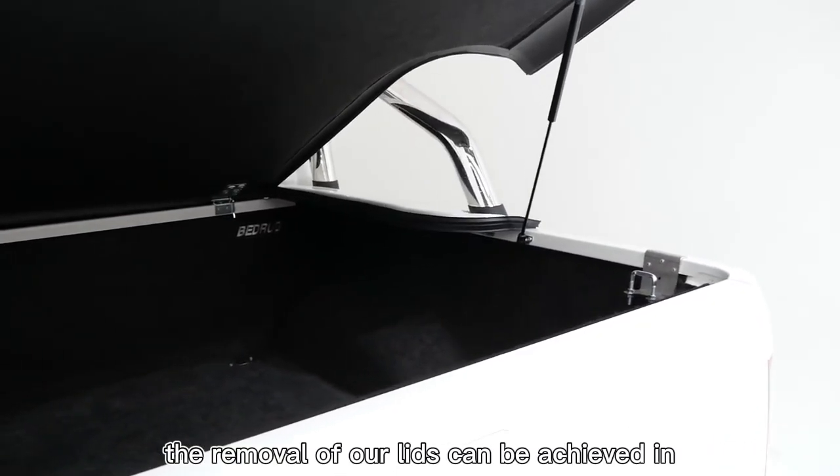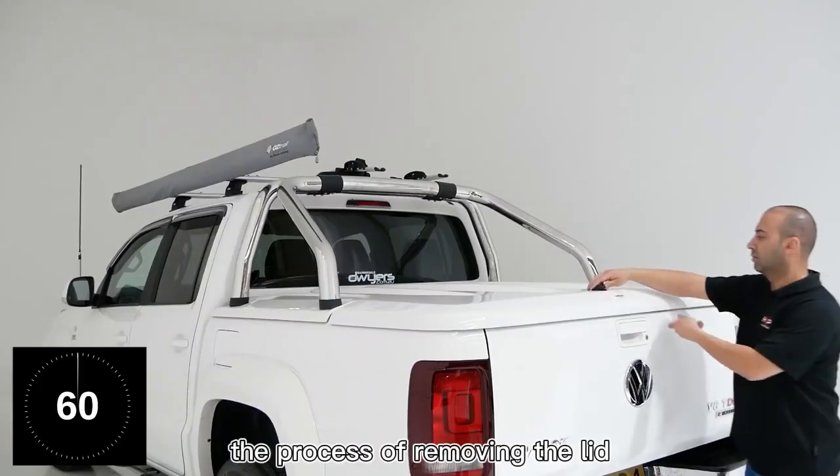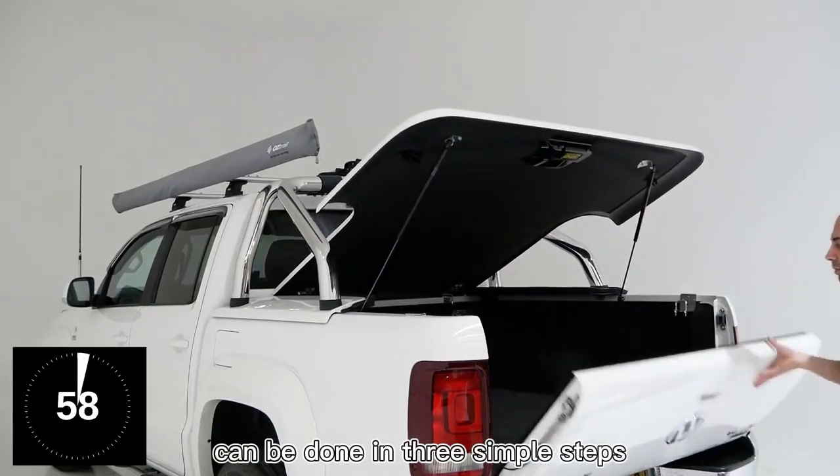The removal of our lids can be achieved in under one minute. The process of removing the lid can be done in three simple steps.